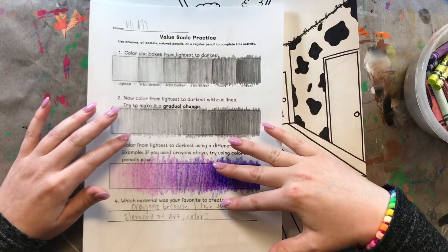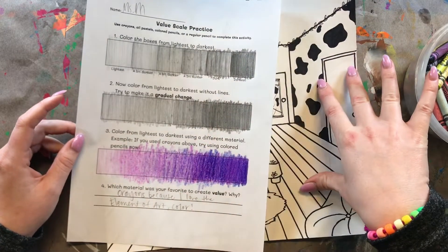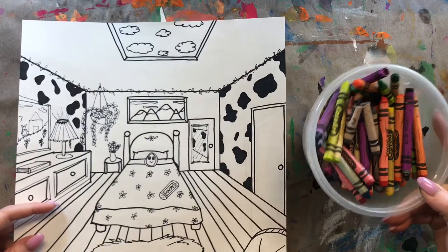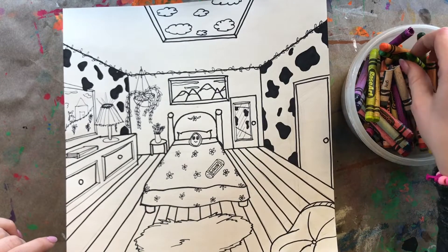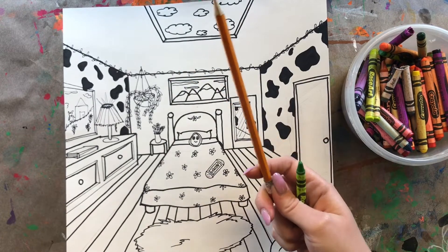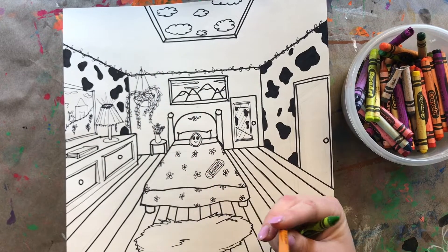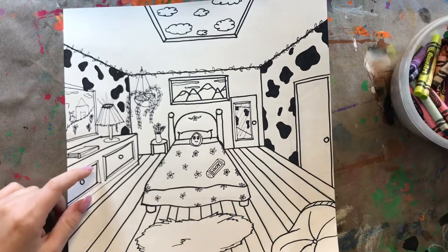Out of the two materials you practiced with last week, you're going to choose one to use. My favorite was crayons, so I have my crayons here ready to go. If you're using a regular pencil, you don't have to choose any colors because you're just going to be using black, gray, and white. What you do with the pencil is exactly what I'm about to show you with my crayon.